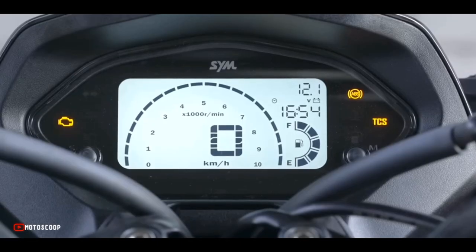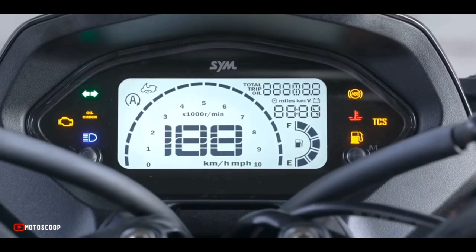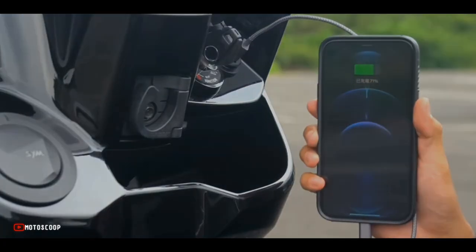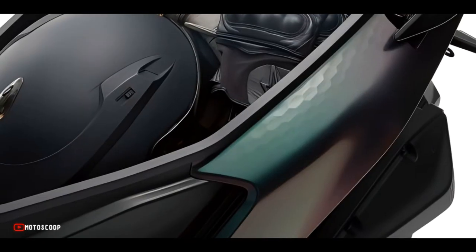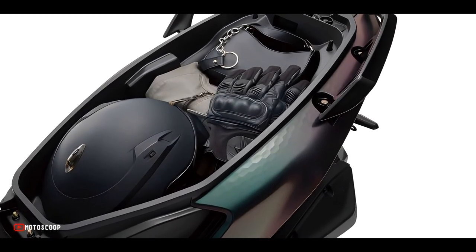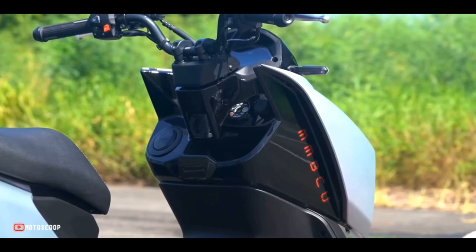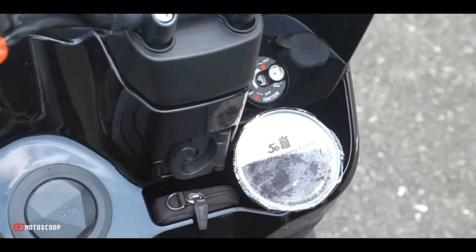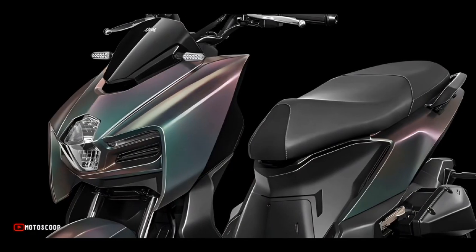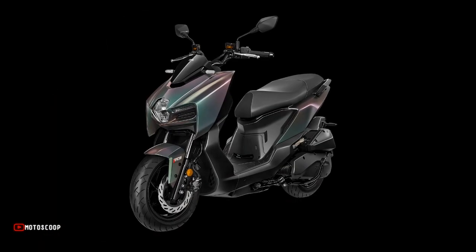When it comes to features, the scooter comes packed with a fully digital LCD instrument cluster, silent start, and idle engine cutoff. It also features all-LED lighting, a USB charging port, and 28 liters of under-seat storage which can fit a full-size helmet. There's also an additional storage pocket in the front that can fit a 700 milliliter bottle.